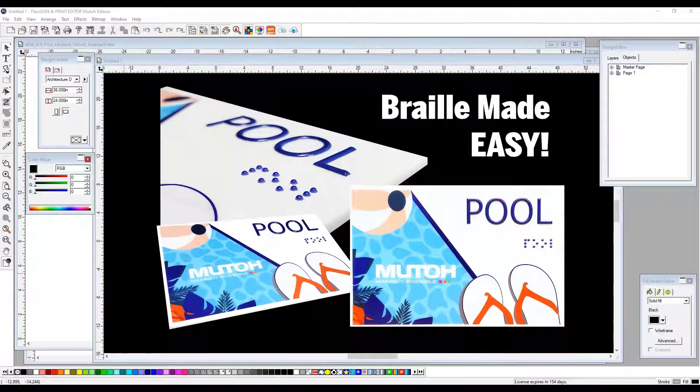This is the Braille tutorial for the 4x6 pool sample by MUTO America. This was created using Flexi Sign & Print, the MUTO edition. In this tutorial, we're going to show you how to quickly and easily create this pool sample using the Text to Braille feature built into the Flexi software. We will show you how to take these vector pieces and place them within the layout, show you how to create Braille from text, and we'll also show you how to create one sign and then fill up your entire bed to increase production. Let's get started.